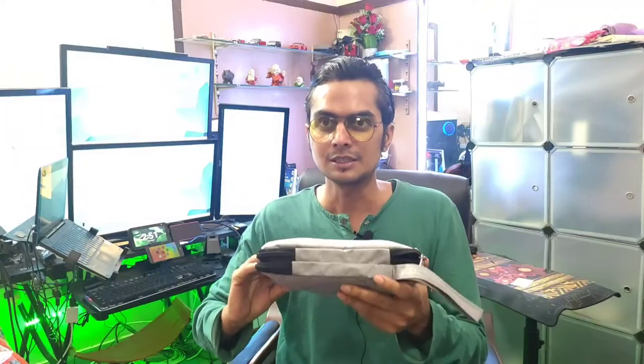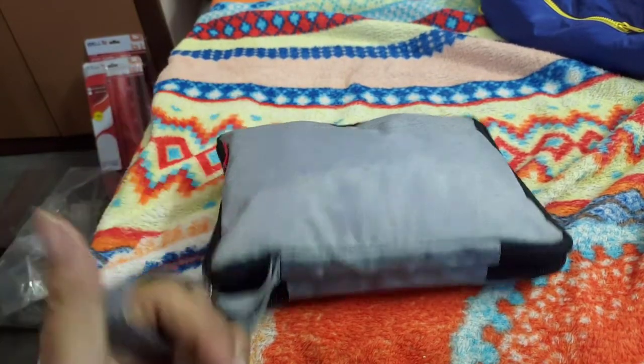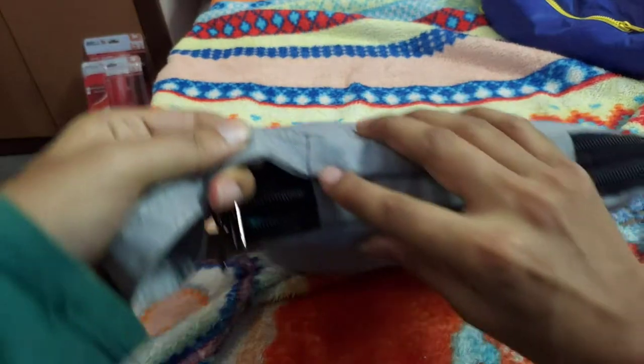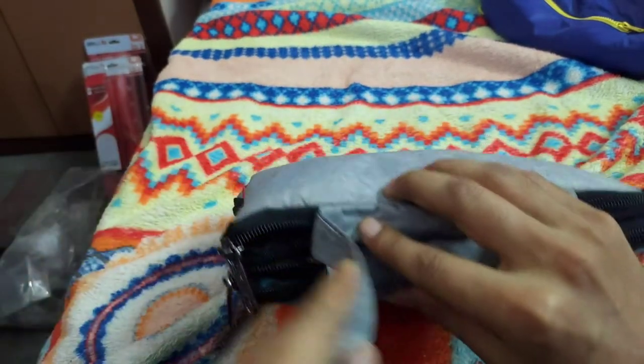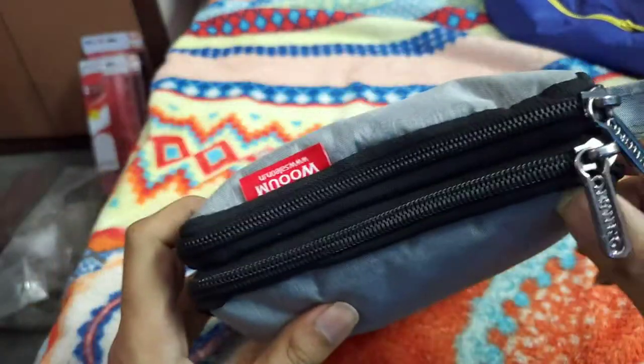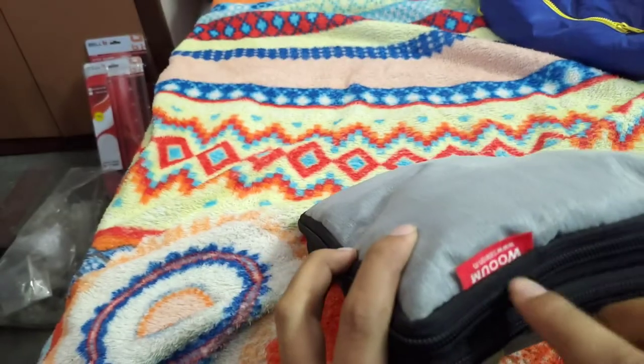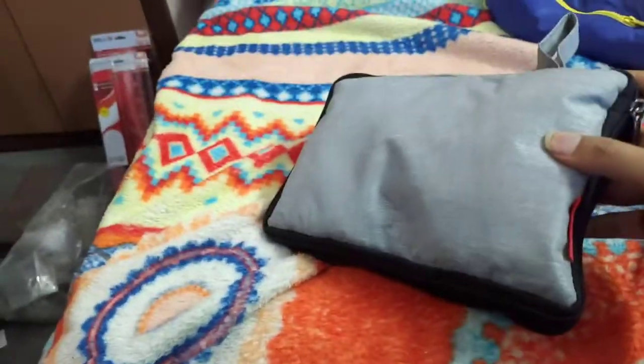So let's have a closer look. This is the bag — it has one handle which looks very solid because it is stitched right into it, not pasted or stapled. The zipper chain looks very good and sturdy, and it has a logo on it. I'll open the first pocket first.